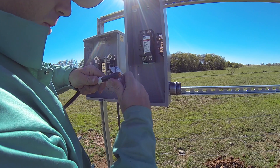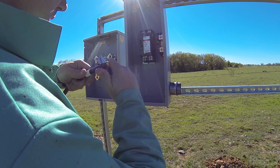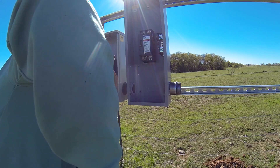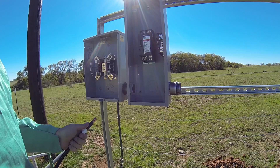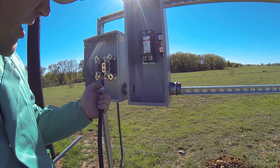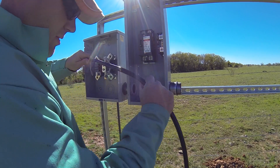For this installation, I'm using 3-0, which I believe is rated for 300 amps — 250 amps, something like that. Since this wire only comes in black, the way you color code it is with electrical tape.